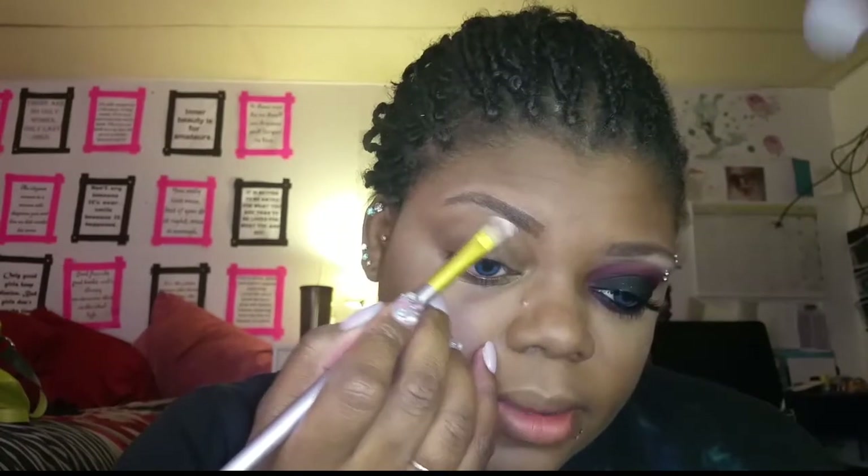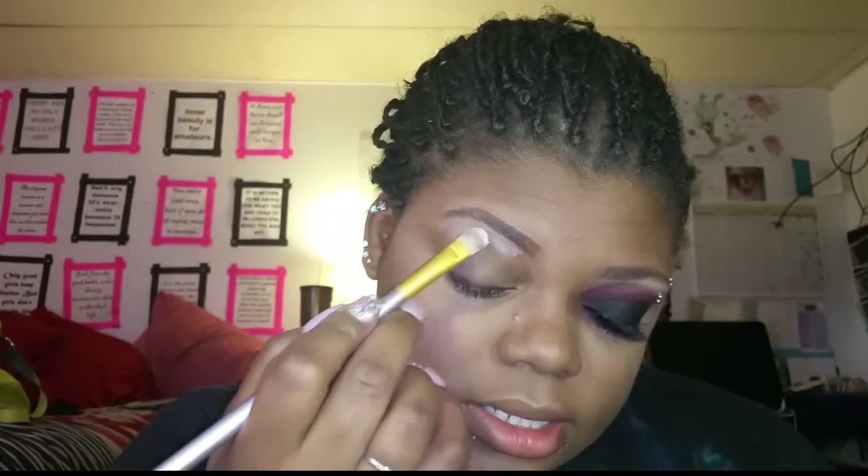The brow highlight shade — they don't have any good ones in that palette, so I'm going to start with that separately. This is the Lorac single shadow in the shade Bone, and I'm going to place that right under my brow bone to give the highlight some life.